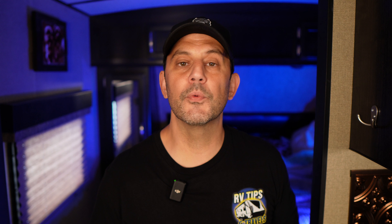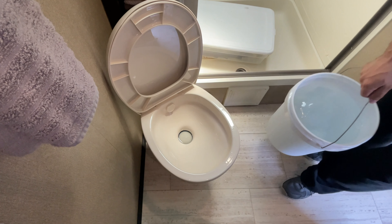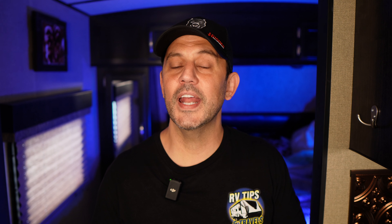One method is connecting a hose to your black tank flush port, letting it run, and filling up the black tank. Another popular method is using a rinse adapter — and in either case, using a flow meter so we're not overflowing the black tank.